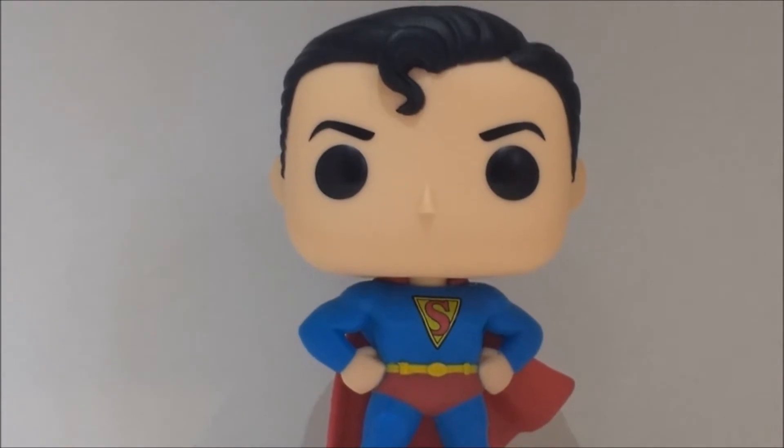Overall, what do I think of this Pop? I absolutely love it. The head sculpt is marvellous, with the S-curl really being a highlight, along with really nice crisp sculpting and painting. The paint is a bit messy around the ears, but on the actual face it's really really nice. I love the costume, I love the colours, the pose Superman's in, and I really like that they've used the very first S symbol. This is one of my favourites in my collection. I'm going to give it a thumbs up.